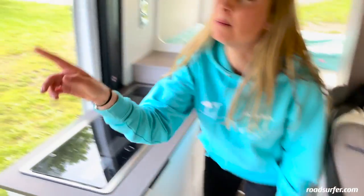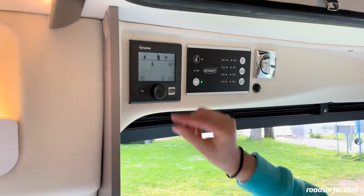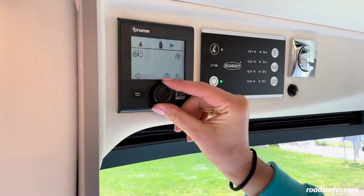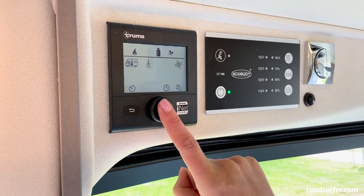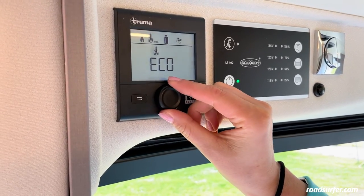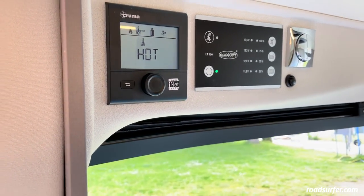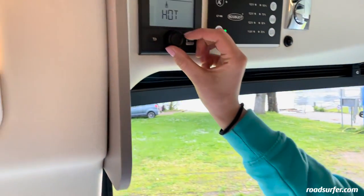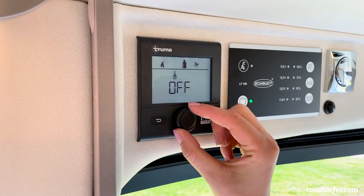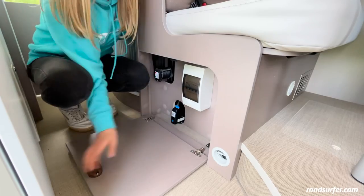In order to take a shower, you will have to change the onboard computer settings. Just click once on this button and turn the wheel until the symbol lights up. Click on it again and now you can see the settings and you can select either eco, hot or boost. When you're done, don't forget to turn everything off — turn this once from right to left so that it closes the gas tap here, and close the gas bottle at the back as well.